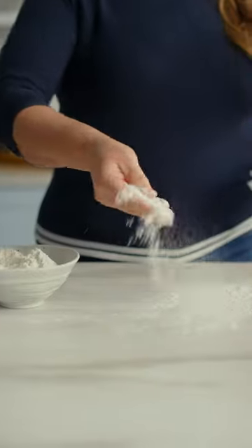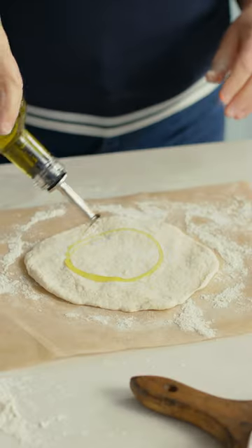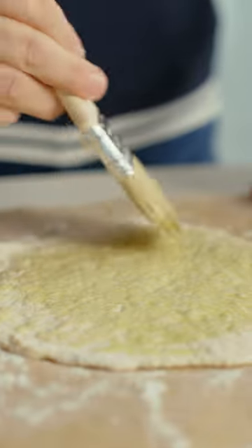Simply bring the mixture together to form a rough dough. Cut into portions, roll, drizzle with a little olive oil and into a hot pan until puffed and golden.